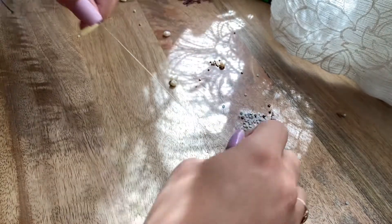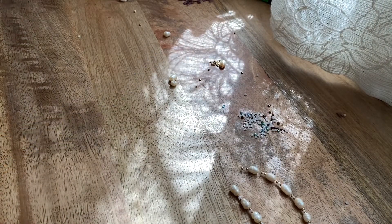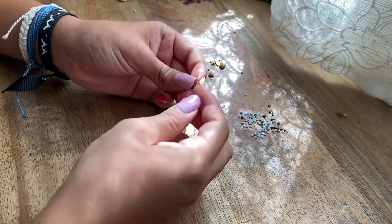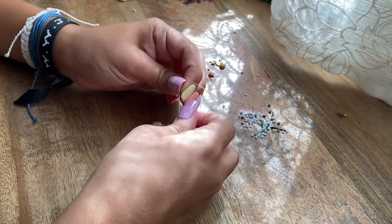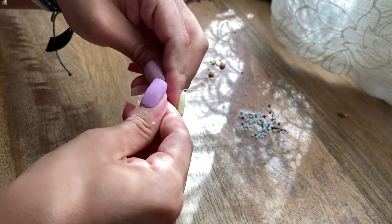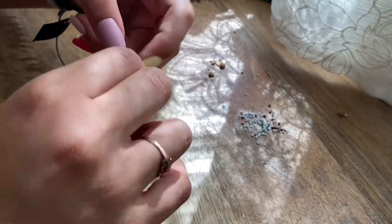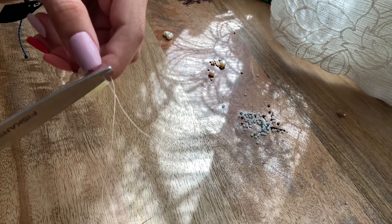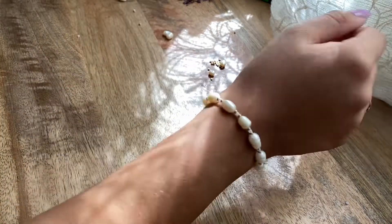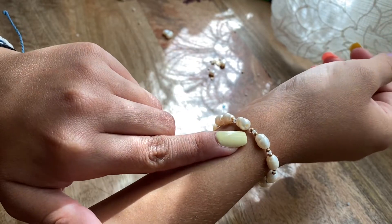Now I'm going to get the two ends of the bracelet and tie them together. Before I do that, I'll cut the string because it's a bit too long. This is kind of hard to see because the string isn't that long. I'm basically just doing a regular knot — double knotted — but I'm going to do it three times because I always triple knot it just to be safe. Then I cut off the excess as close as possible so you don't see the clear elastic. This is how the bracelet looks — you can barely tell where I tied it because it's clear elastic.